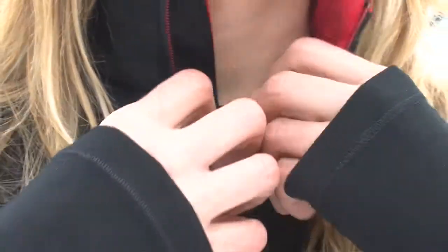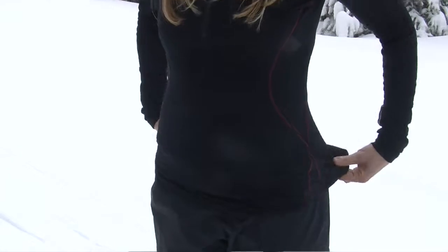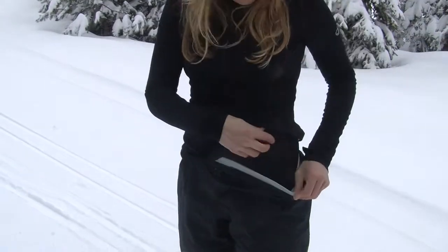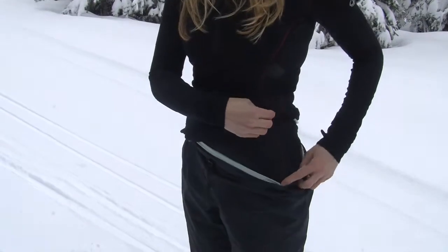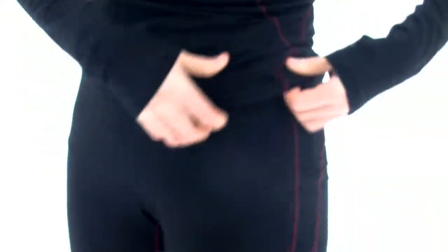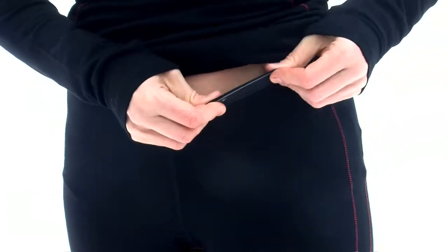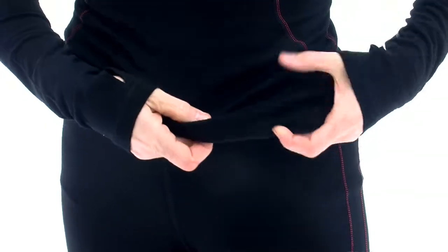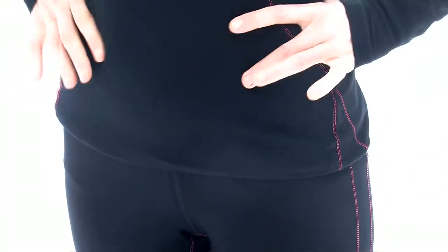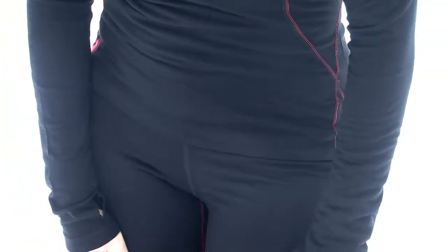Opening up the collar here — we've got a nice zipper guard to prevent chafing, and we also have a drop tail. So if you want to tuck this thing in, it's going to stay down. Now the base layer pants — same fabric as the top, of course. I'm wearing these under my shell pants. We've got a super nice, soft, comfortable waistband and also a little bit higher rise in the front and the back, so that gives you a little bit more coverage.